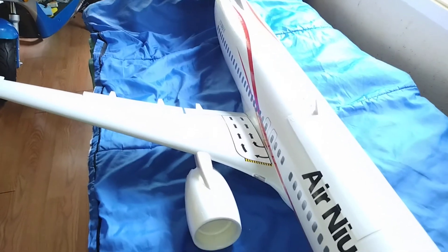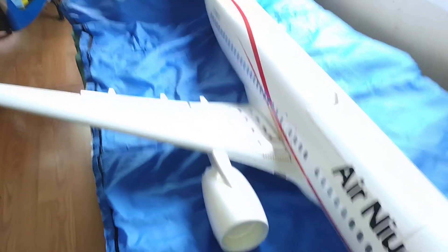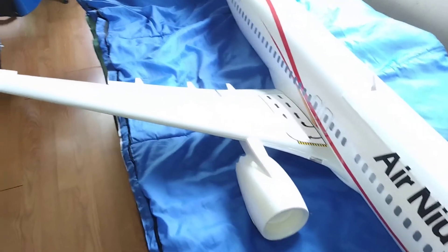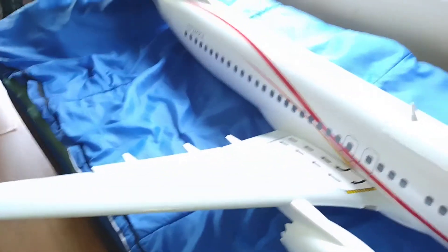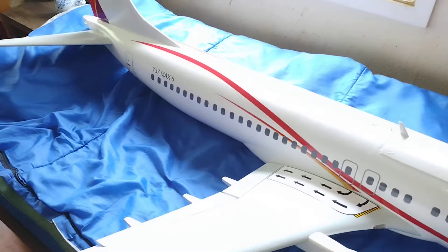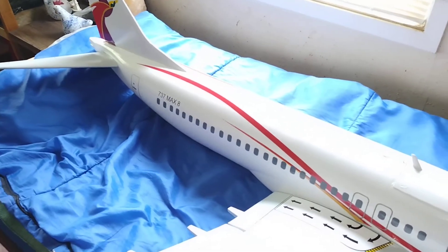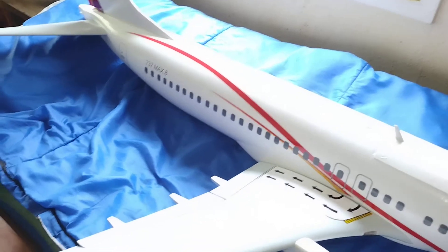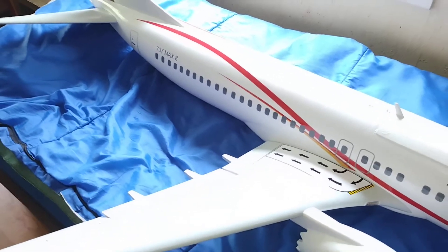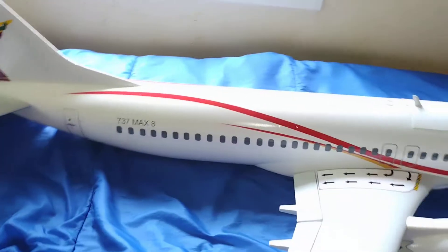I'm going to replace the wheels — I don't like that hard foam. I've got some DuBro wheels on order. I'm not going to put the two-and-three-quarter inch ones on because that's not to scale. Scale would be two-and-a-quarter, so I'm going to compromise and go two-and-a-half — slightly bigger than scale but not as big as the foamie wheels that came on it. I'll use DuBro low-bounce wheels.